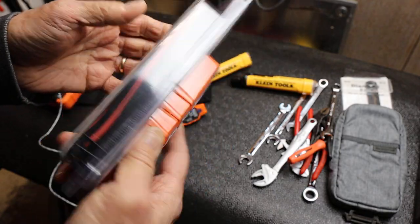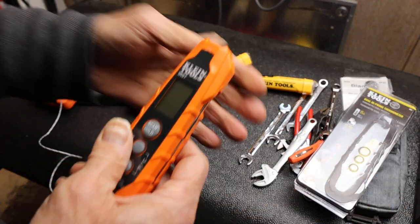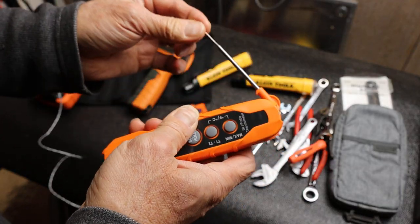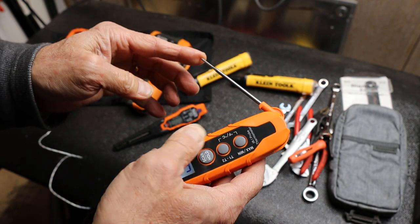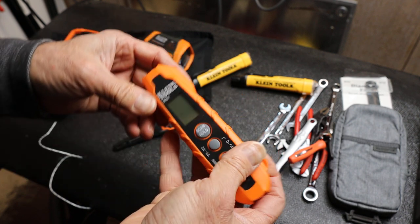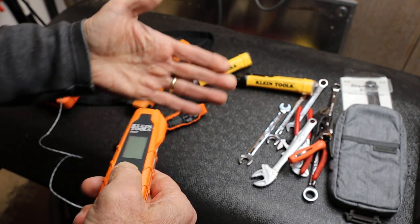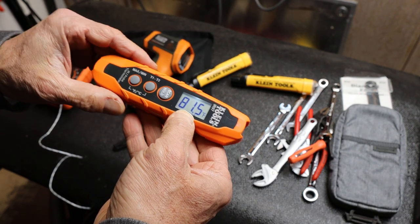What this thing is is basically two different kinds of thermometers. On one side we've got an actual stainless probe that can be used for liquids, surfaces, or inserting into heating ducts and air conditioning vents. And then on the other side it's got a standard infrared sensor with a red laser so you can point it at something and it will give you the temperature.